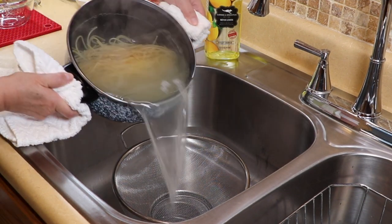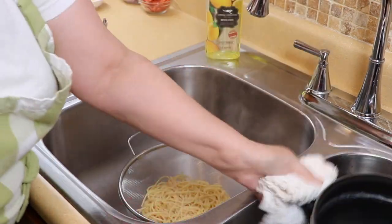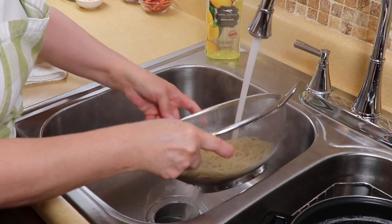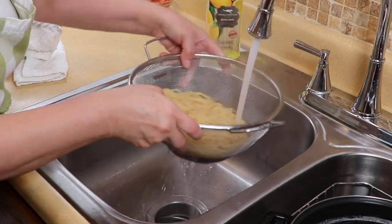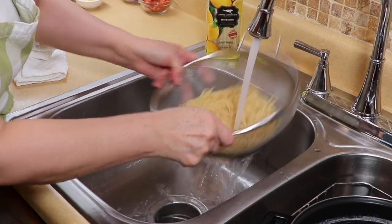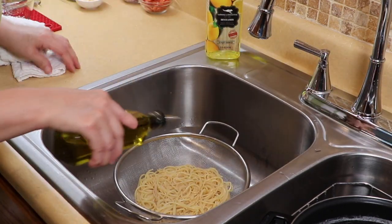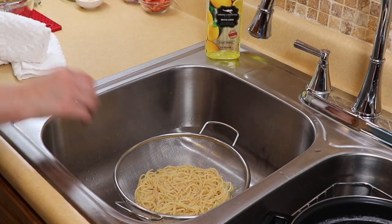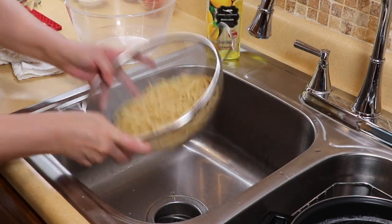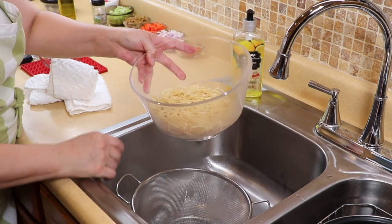The pasta is ready and I'm going to drain it. This is one time where I'll tell you to run cold water over the pasta — that stops the cooking so it won't get mushy. We're going to sprinkle just a little bit of oil so it doesn't stick, then transfer it into our bowl, making sure it's drained really well. Set it aside and let's get going on the rest.